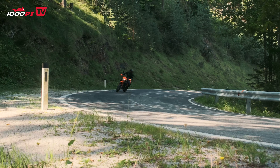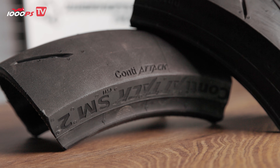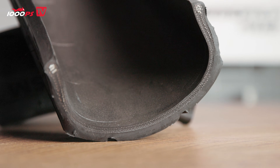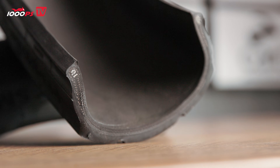Looking at the price difference between the Conti Road in diagonal or radial form, the diagonal tire has a price advantage of up to 30 to 35 percent. Just for comparison, you can get the Conti Road front tire in size 110/70 starting from 67 euros. For price-conscious riders there's a way to get very affordable tires that still work well on the road, while for anyone chasing maximum performance, the radial tire is of course the better choice. You could go on for hours about the technology packed into a tire, but this gives a solid picture of where the pros and cons of radial versus diagonal tires lie.